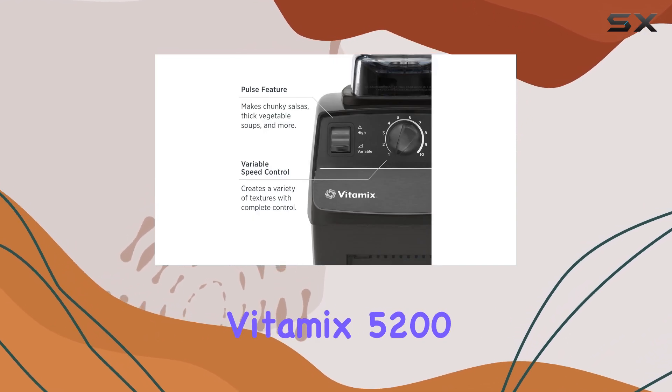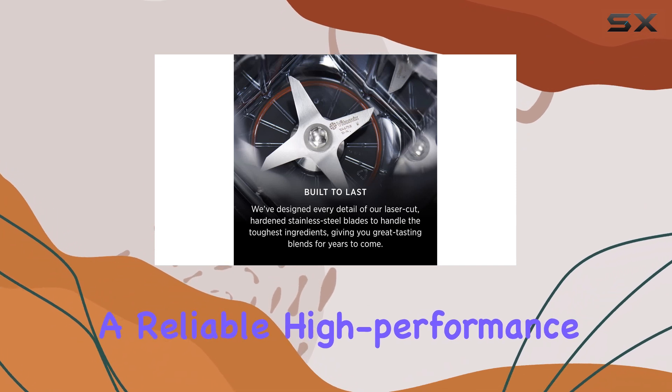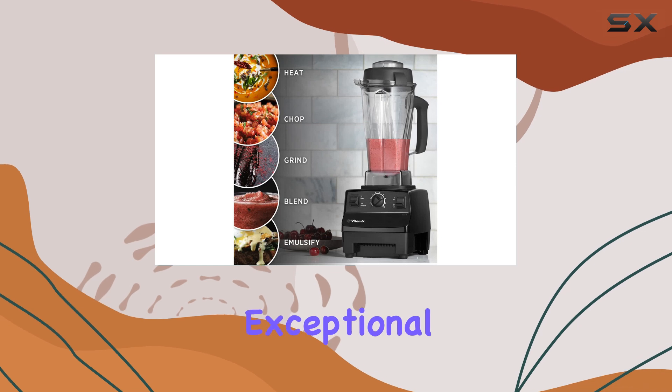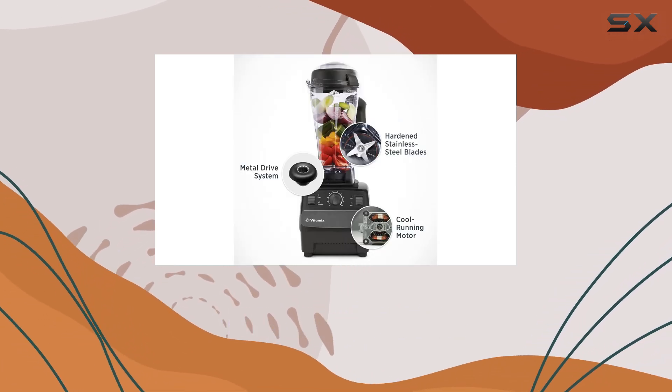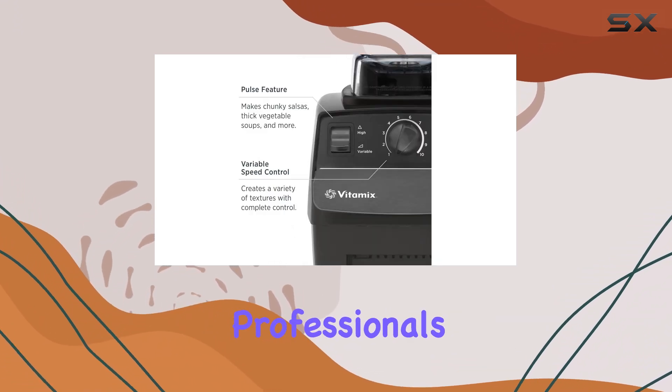Overall, the Vitamix 5200 is a top choice for those seeking a reliable, high-performance blender that can handle a wide range of recipes. Its exceptional blending power, combined with its ability to process both hot and cold ingredients, makes it a standout option for serious home cooks and professionals alike.